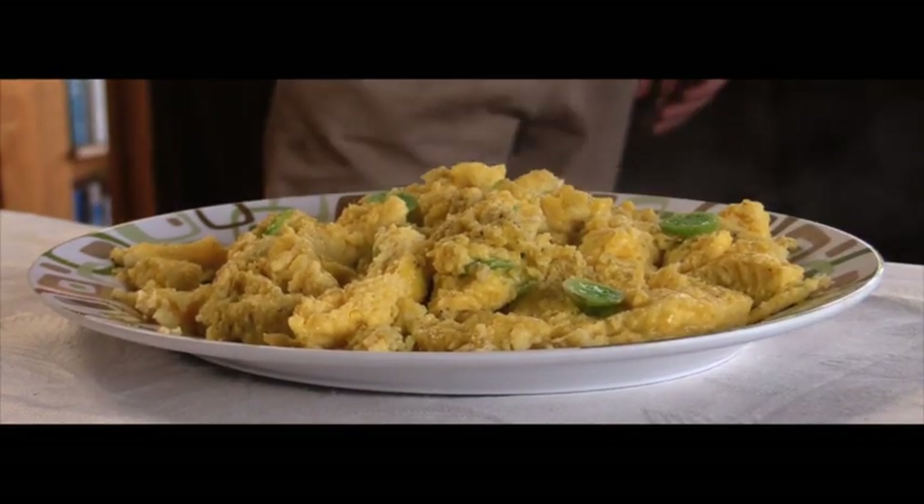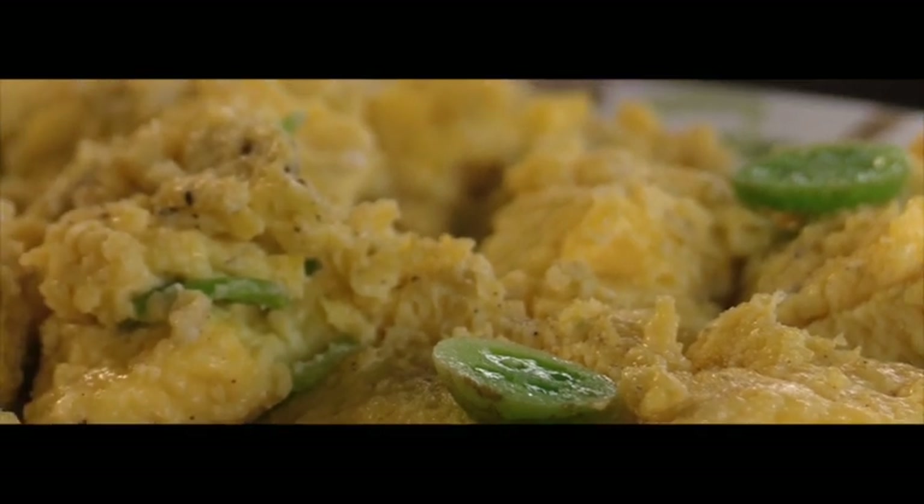Today we're doing some baking in the kitchen. We're getting a few things prepped for next week and the rest of the month, so it makes life a little bit easier.